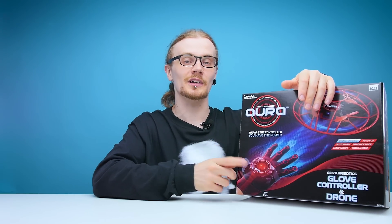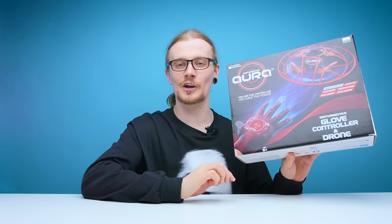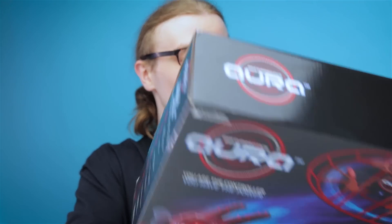The Aura is a small drone controlled with a glove. I'm already kind of worried because according to the box, this thing automatically takes off and rises to a height of 1.2 meters — it might take out a few lights. Luckily it does come with a safety frame, so hopefully none of us lose an eye. Some features include auto flip, auto hover, and headlock mode — which automatically maintains orientation for the perfect flight.